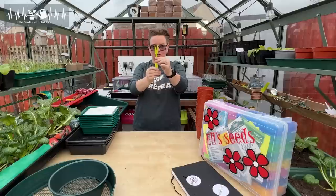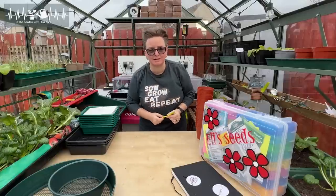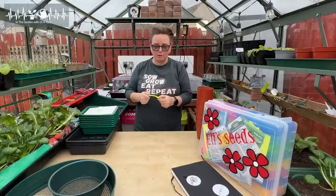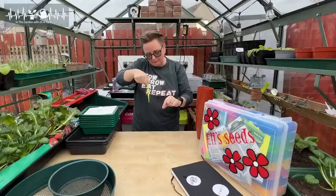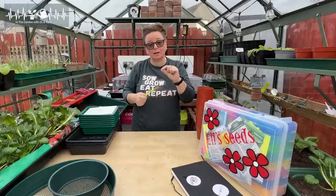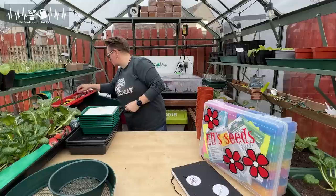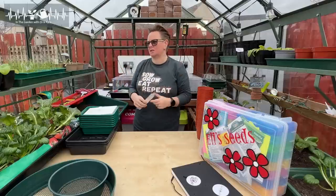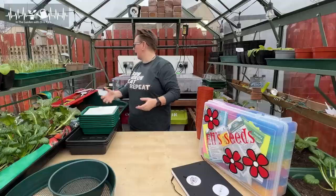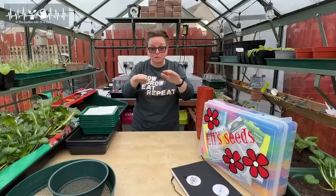This one is basically a little fork-pronged bit or a little spoon-type bit. You'll hear me say 'pricking out' — I think that's a UK term — which is when we pull little seedlings out of the soil. This tool helps us get them out: you hold the seedling by the leaf, dig in and pull it out, doing as little damage to the roots as possible. You don't need fancy tools for that — you can use a spoon from the kitchen, your pen, anything to help you get into the soil without pulling and ripping at the roots.